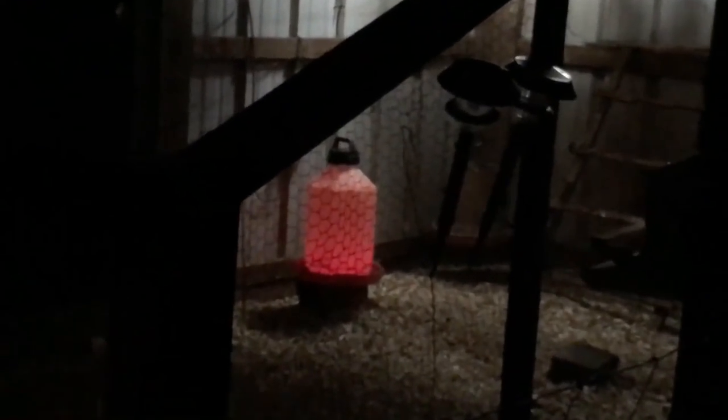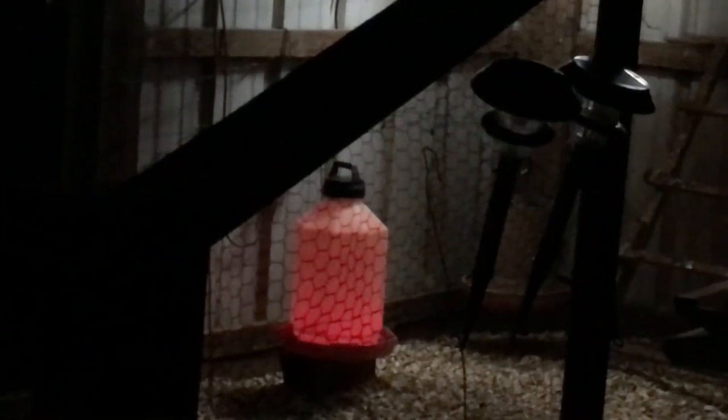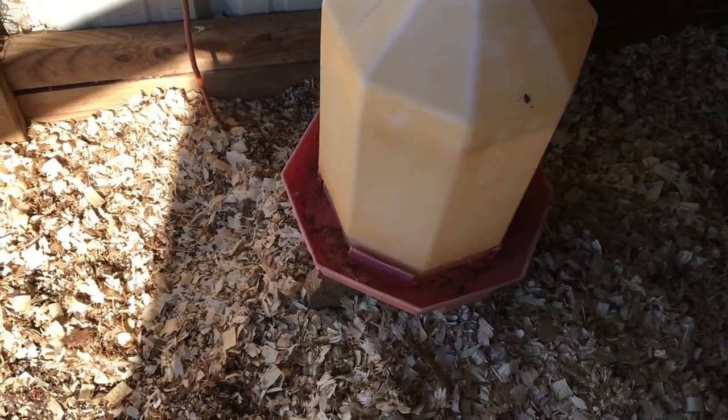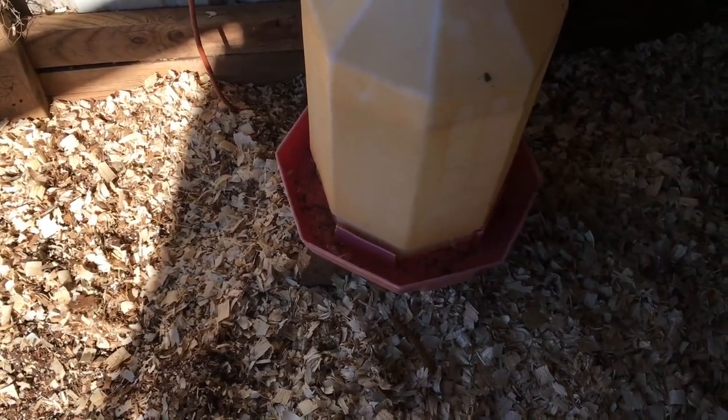Here's what it looks like at night — it's got a little orange glow to it, pretty nice. The chickens are in there on their roost. The light is on a timer; it'll go off in a couple hours. That's what it looks like at night with the light in there — pretty cool, keeps it warm.